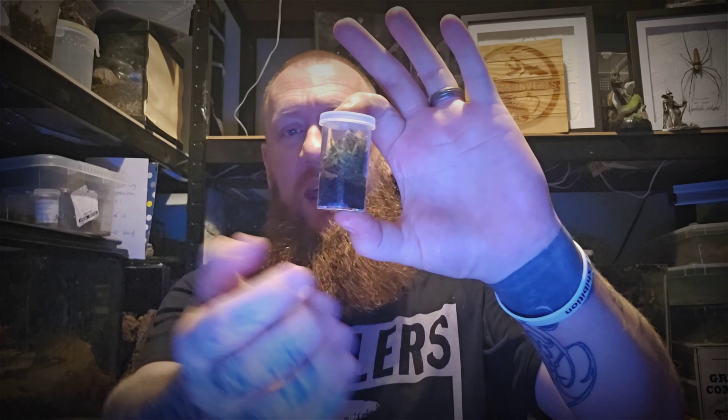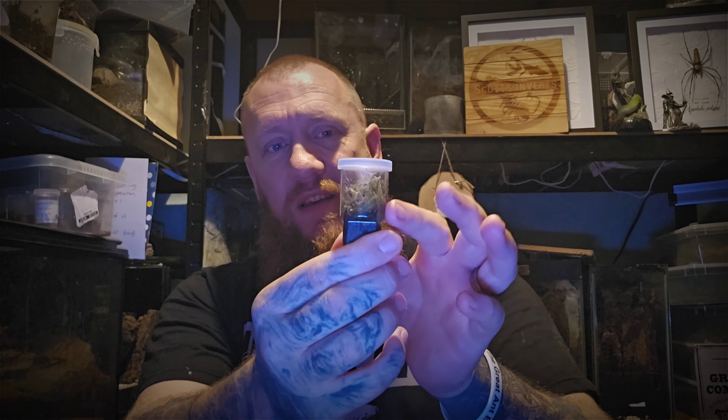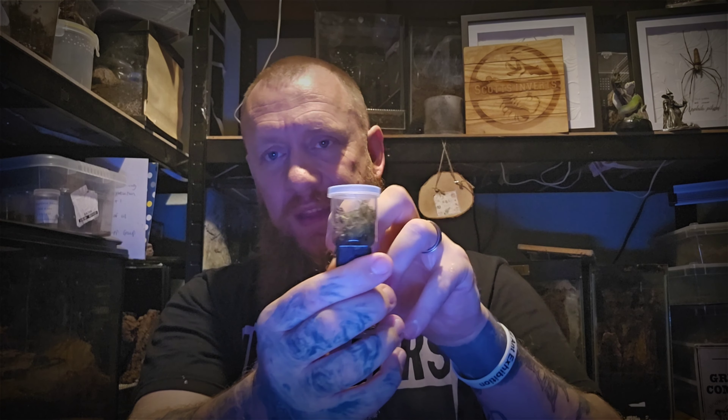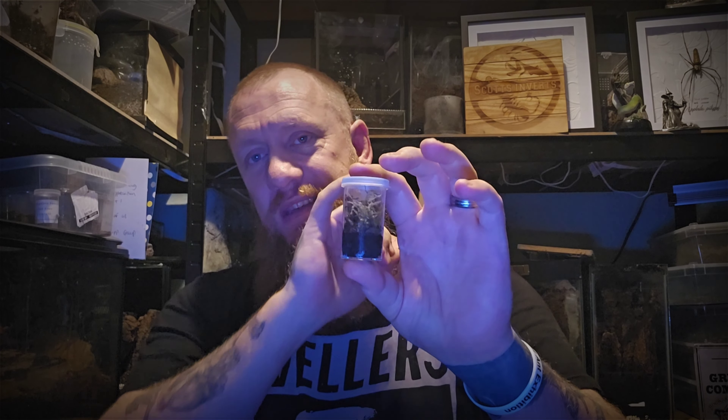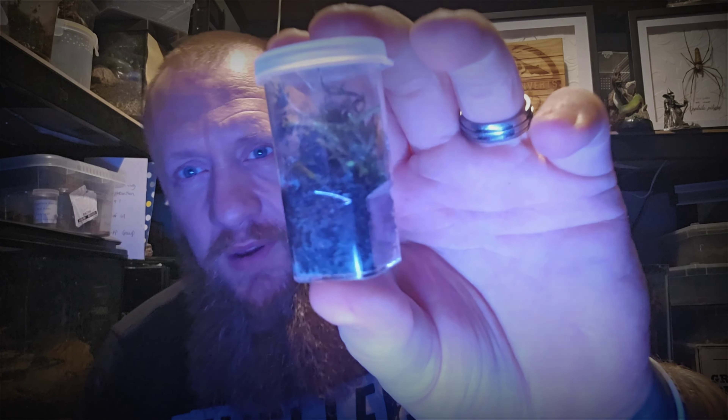That was the re-housing of our Avicularia species Peru Purple. Very similar to the Caribena versicolor in how we keep these. Be very mindful that these are known to jump just as much as the versicolor, even from a tiny sling. For a tiny sling, the best way is to keep them like the Cyriocosmus genus and Caribena versicolor — a sling pot with soil and a piece of live sphagnum moss for the arboreal side to hold moisture. If we miss spraying once a week, we know there's still plenty of moisture in that moss.